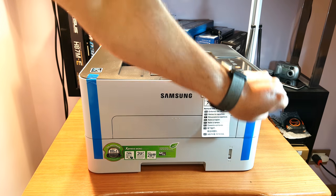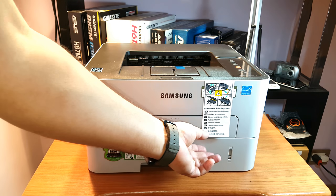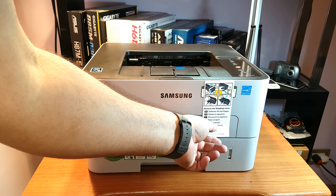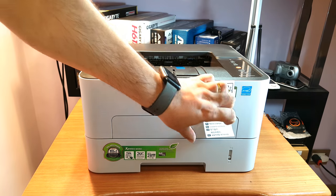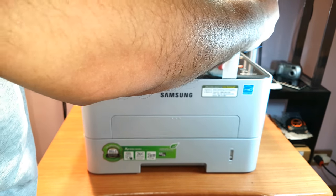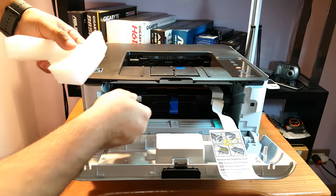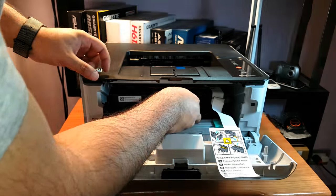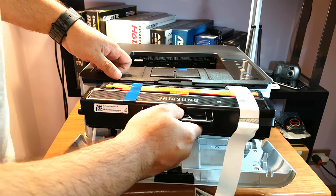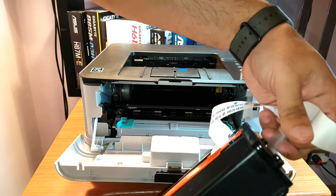Okay, some instructions say to remove the shipping cover. I need to take all this out. As you can see, there's yellow and green tape — this is the toner. I have to take all of this out from here.